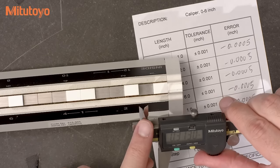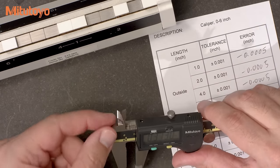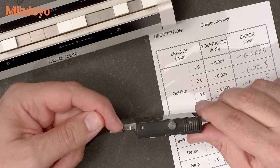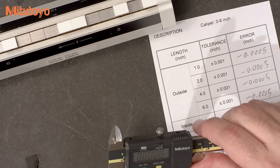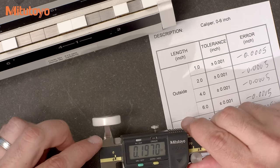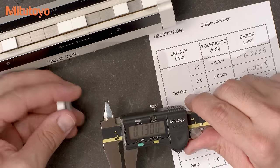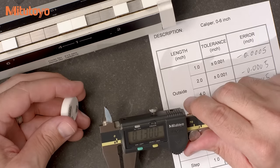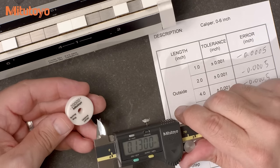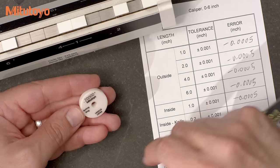This caliper has crossed knife edge inside measuring faces. They are sharp, but of course there is still some thickness to these edge faces and some gap between the two edges. It's pretty well known that if you measure a small inside diameter, you may measure undersize when using the crossed knife edge measuring faces. This is particularly a problem when there is some damage to the faces, so it's valuable to check this during calibration. This is done by using a small ring gauge, like this ceramic setting ring. The ASME standard specifies a 0.2 inch diameter for this test.